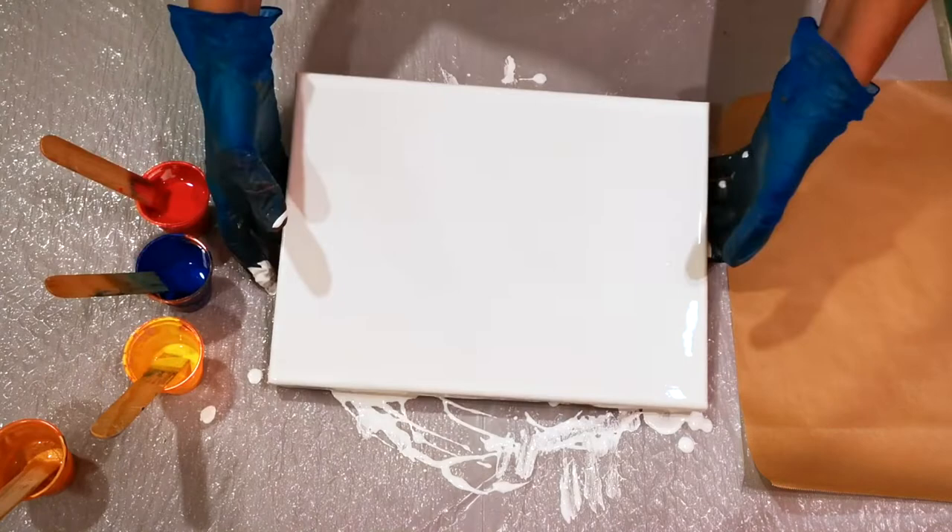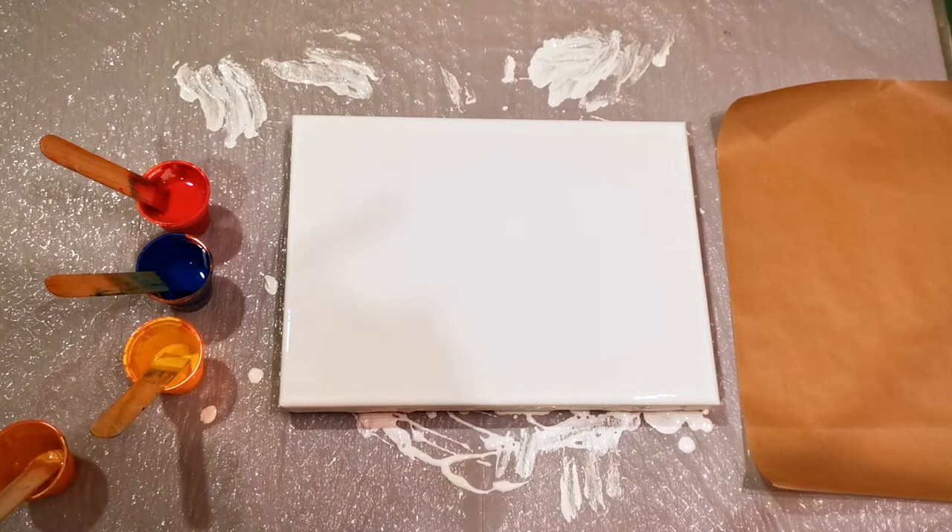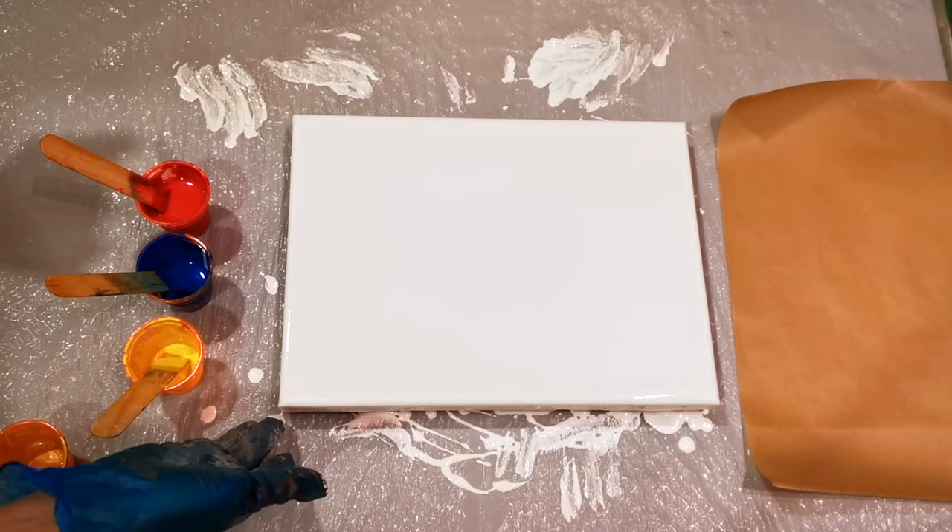Alright, that looks good. I'll wipe off my gloves — they're all drippy from the base coat. The corners cover it nicely.